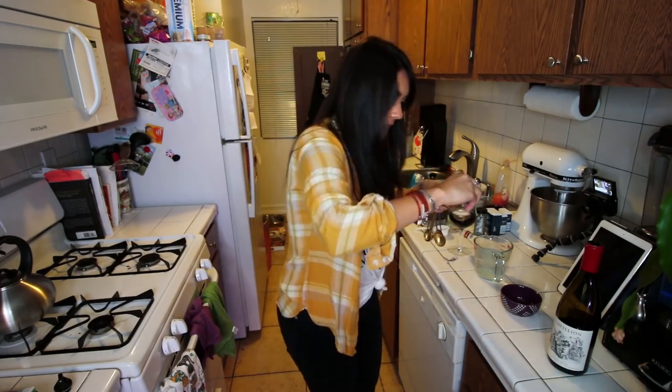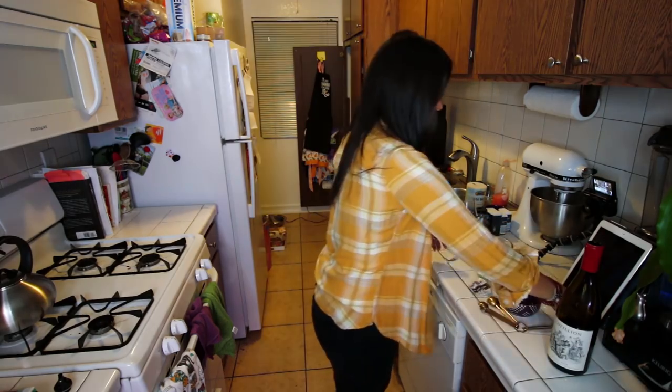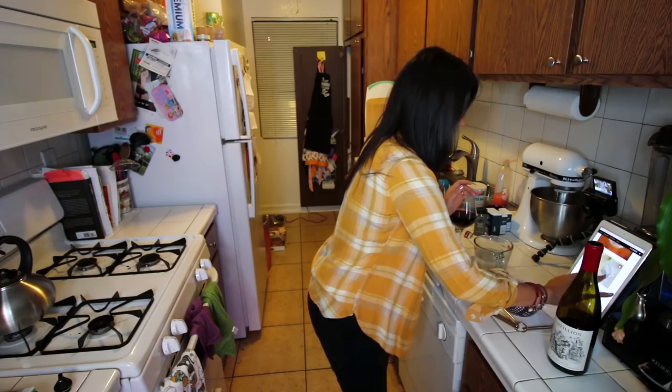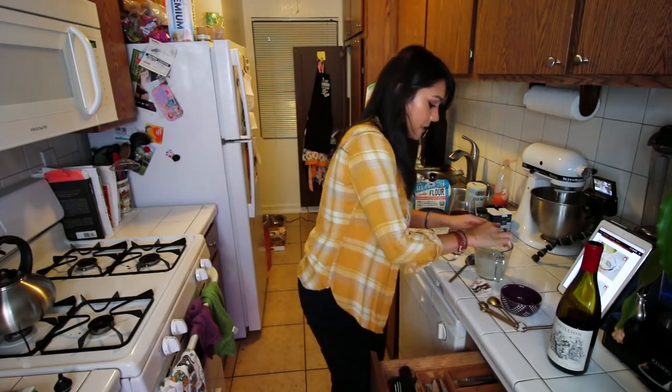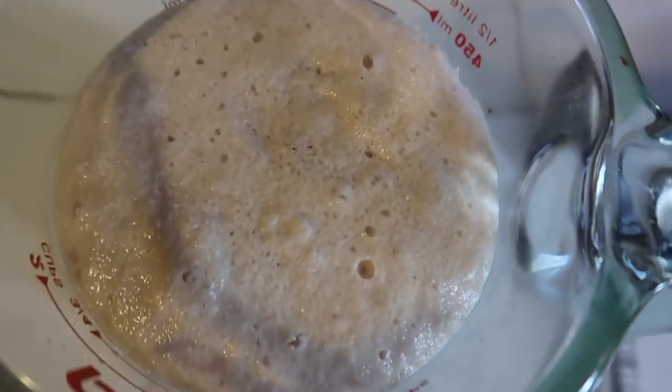Oh my gosh — it's exactly one tablespoon! It's like they know how much is needed to make bread. Okay, it's like a little less than a tablespoon, but we're not gonna tell anybody. I feel like I wasn't supposed to stir that. We'll find out. We're gonna let this sit for five minutes until it gets foamy. Good news — it got foamy! Look at that.